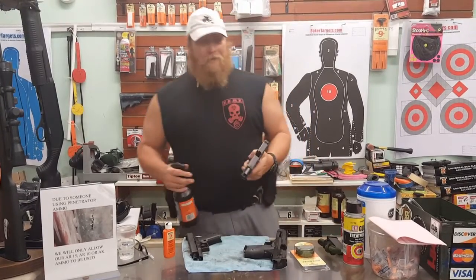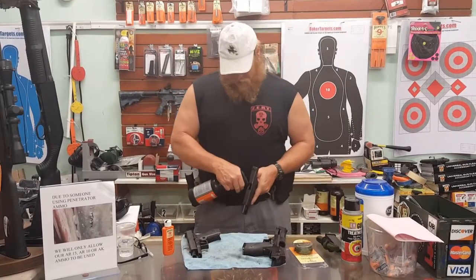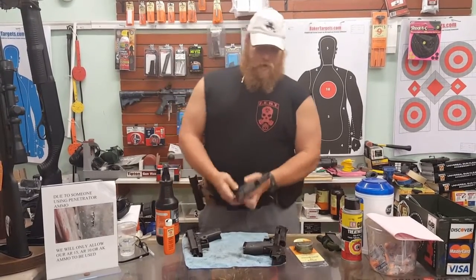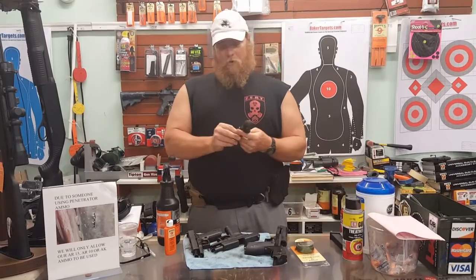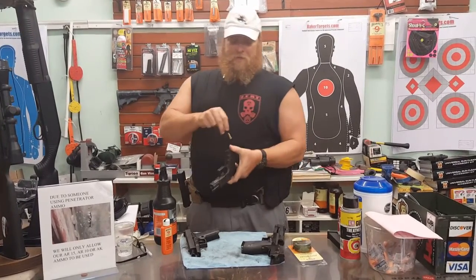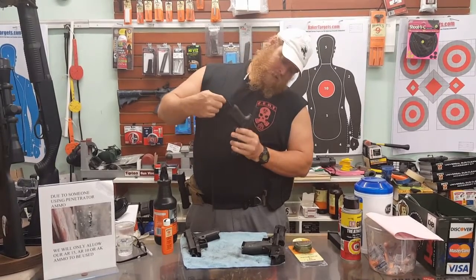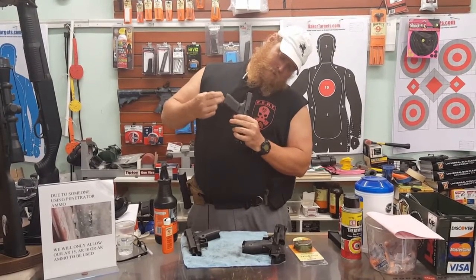When you're done with your range day, it's easy, no muss, no fuss. You put a little bit of this Hoppes gun cleaner right down the middle of it. Good quick jerk. Open up the snake, throw her down the middle — it goes right down in here.